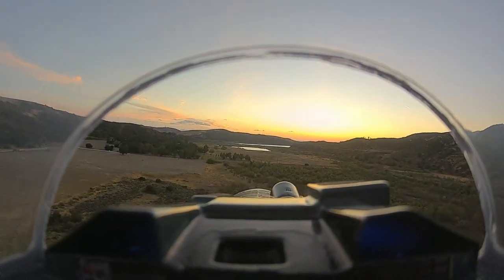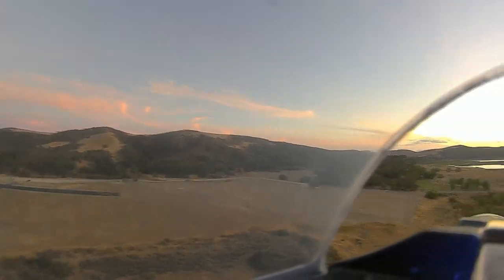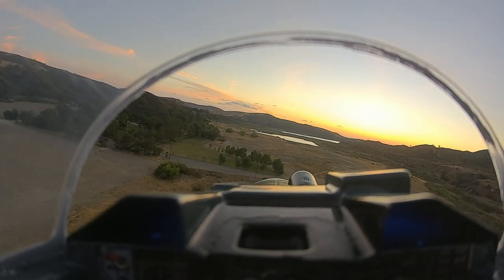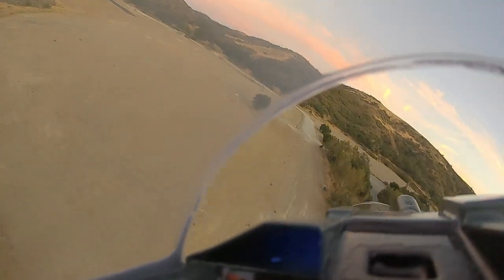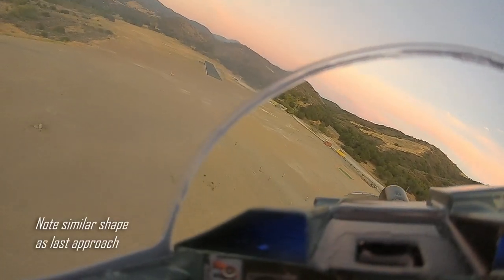Power is back to 50. Landing checklist: flaps full, gears down. Turning. Power is 75%. This dive gate here and the tree is our final approach fix.